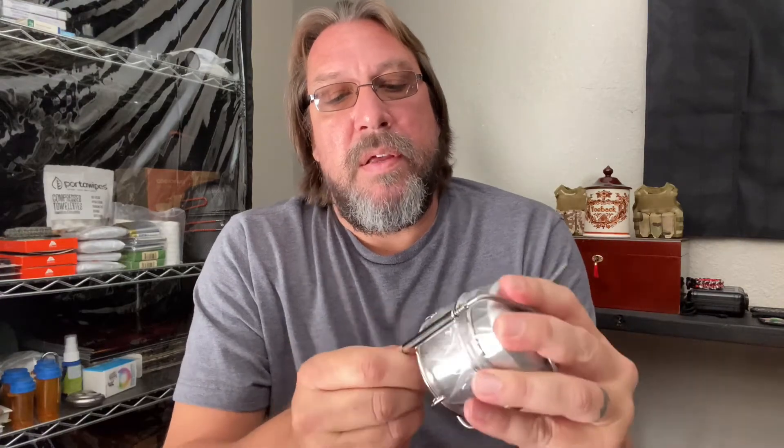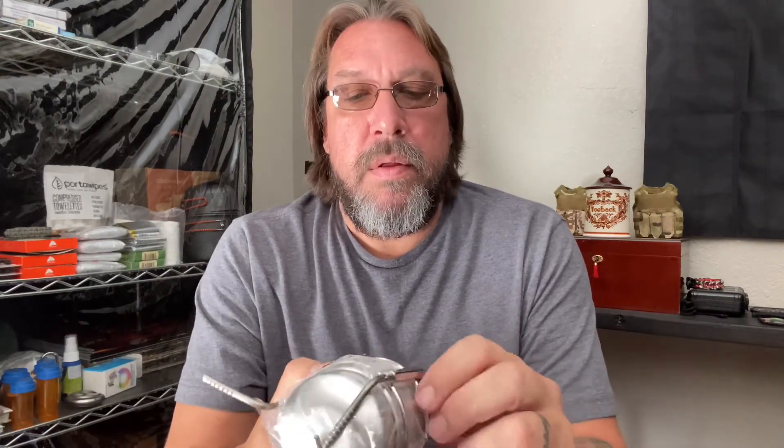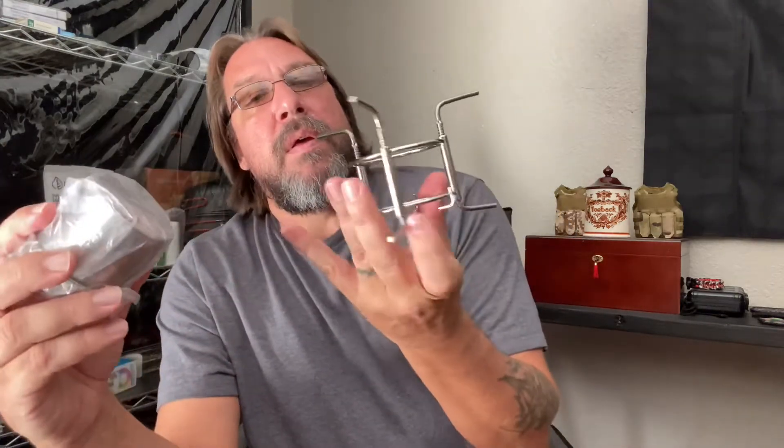Oh, there you go. I guess these are spring-assisted somehow. There we go — put a little muscle into it. Oh, a little alcohol stove!